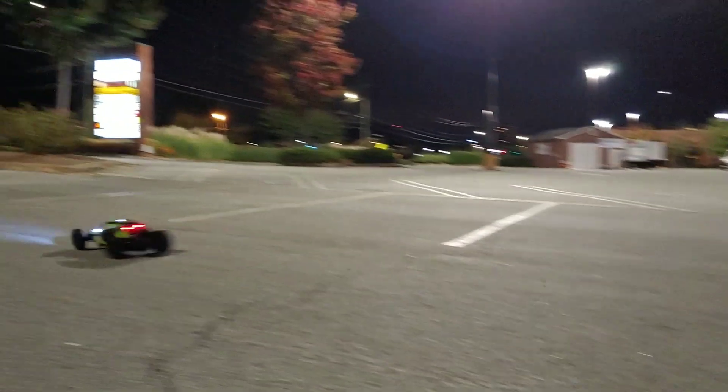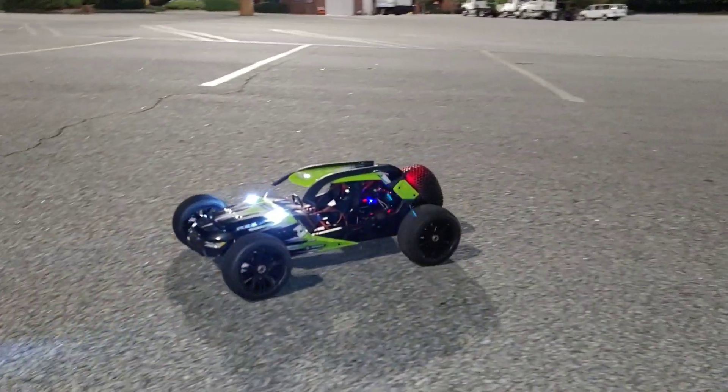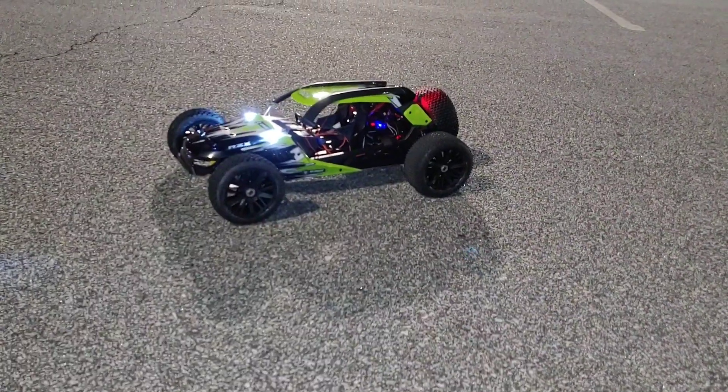Y'all probably can't see it that well, but it does have a nice little lean to it. Alright guys, that is a quick run of this — well, six minutes, that's not too quick, huh.